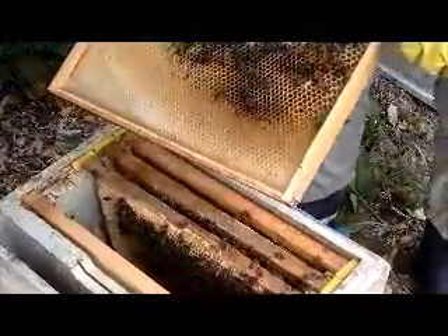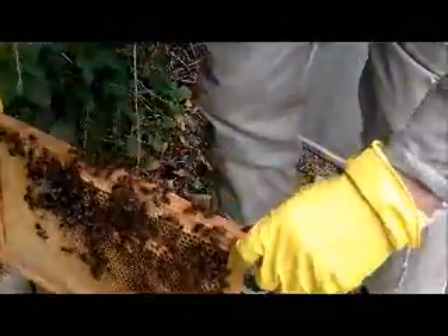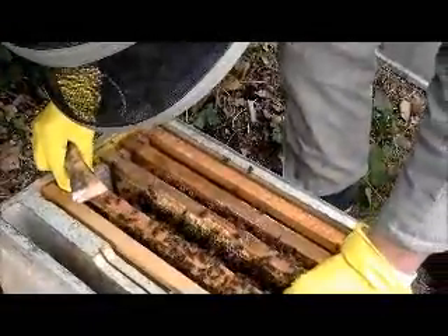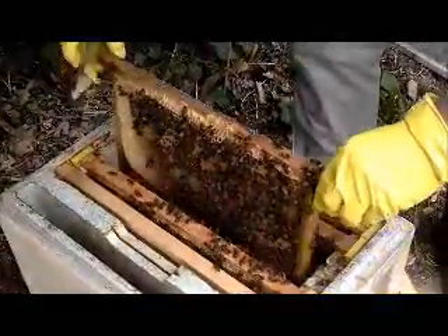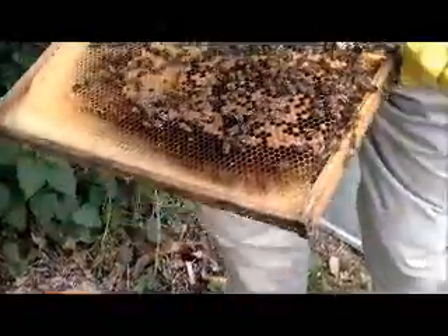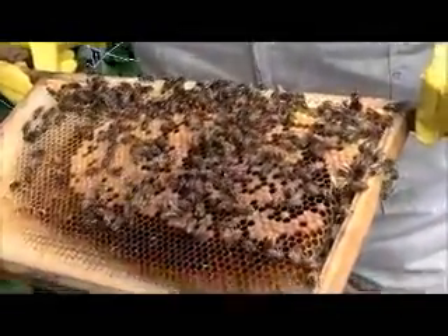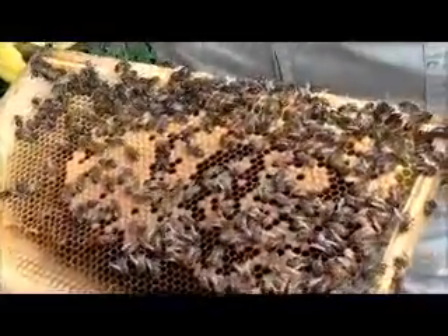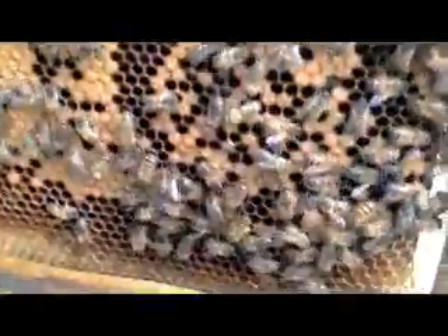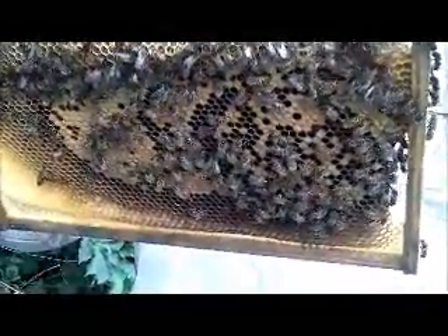We know she's definitely in here because she's laying, but she's been a bit difficult to find. I saw her yesterday when I came in. We wouldn't take honey out of this one — no. Maybe the wax? We replace the wax just because of disease and such; we're trying to do that yearly. This one's got to be done. But this wax isn't too bad.